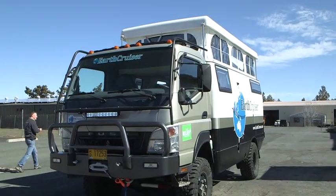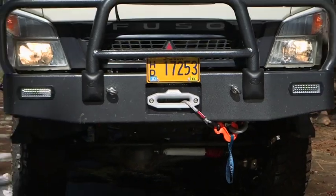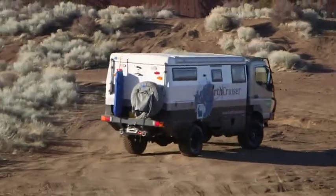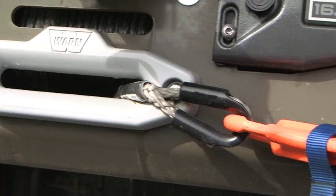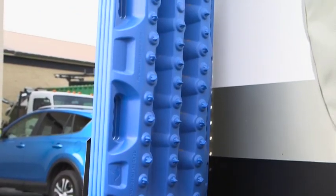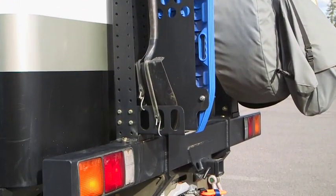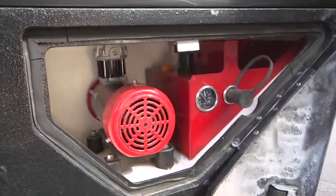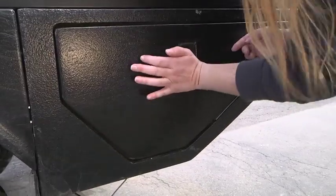A custom roll cage protects the cab from tree branches and other hazards. A 16,000-pound winch up front is matched by one out back, because you want to be able to back out of trouble as easily as you got into it. Tow hooks and other recovery hardware are standard. Sand mats and recovery tools are conveniently located on the rear bumper. Tucked away in its own corner storage bay is an electric air pump for inflating tires after a low tire pressure run through sand or after a flat repair.